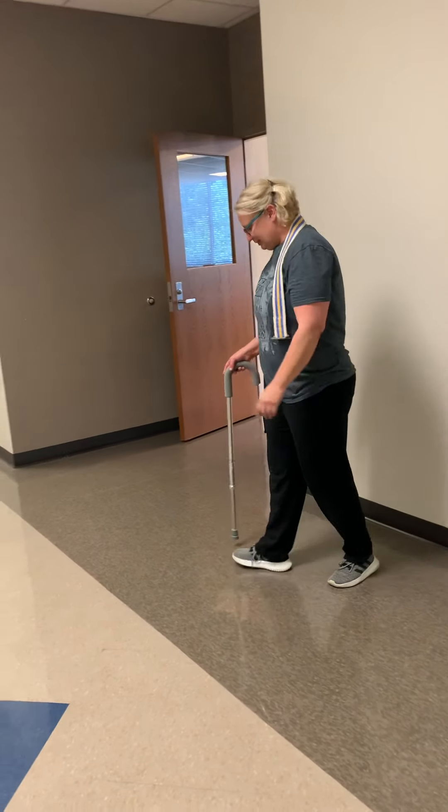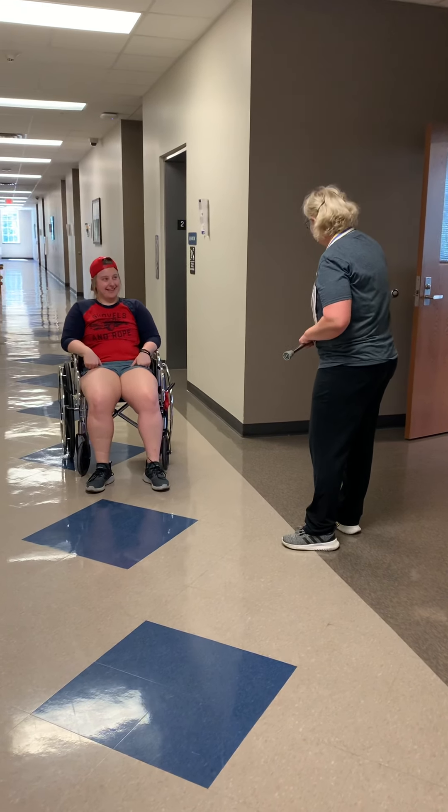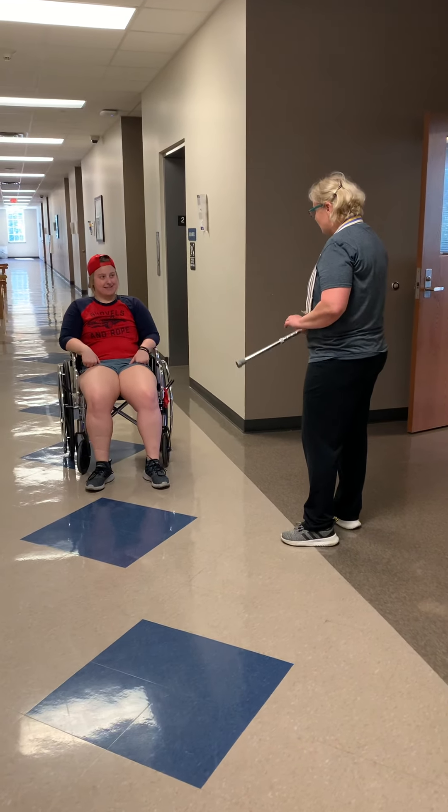I've washed my hands, they're clean. Hi, my name is Shelby. I'm a student physical therapist assistant here. Are you okay if I help you out with your therapy today?